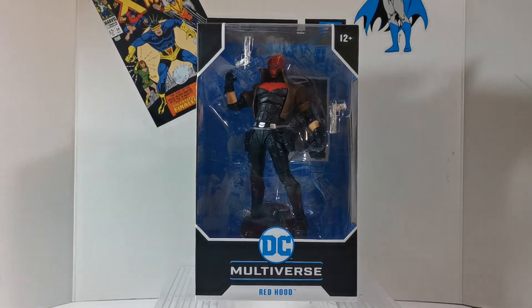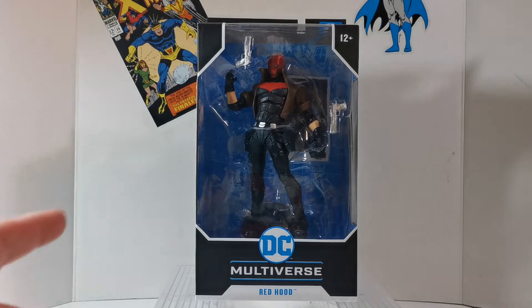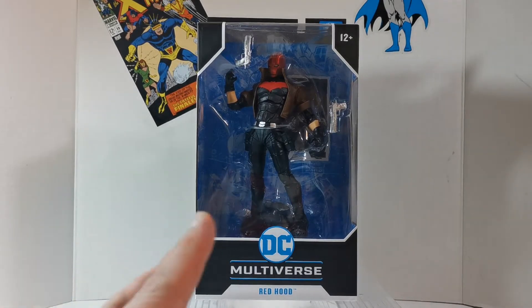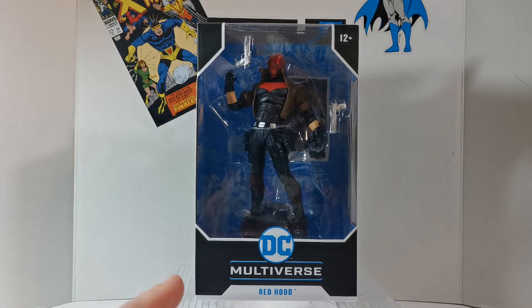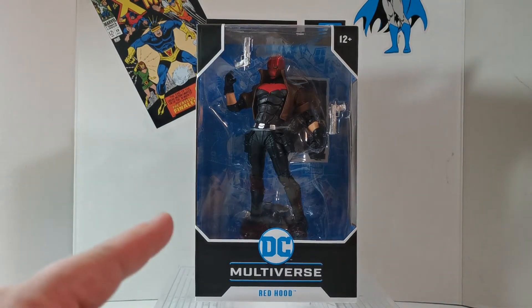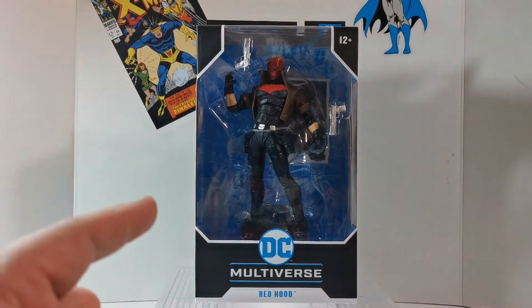Hey everybody, welcome back to When Geeks Collide with another action figure review. This time it's the McFarlane DC Multiverse Red Hood figure. I'm a big fan of all things Batman, and that goes with Jason Todd as Red Hood, so let's let this guy breathe and take a look at it.